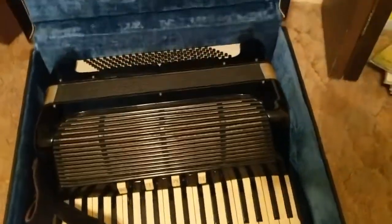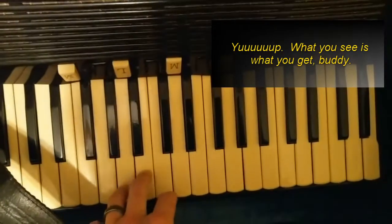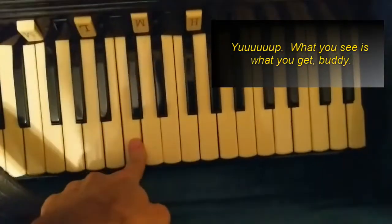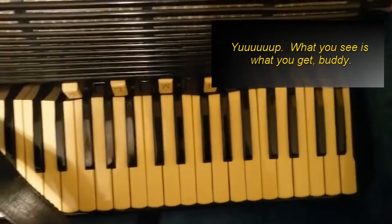Holy crap. Alright, how do I even put that on? There are straps — do you just pick it up? Is there a handle on one side? Okay, so all I know is this is a keyboard and it looks to me like it's set up like a piano, so I'm gonna assume that's C, that's D, that's E. We're gonna approach it from that perspective.